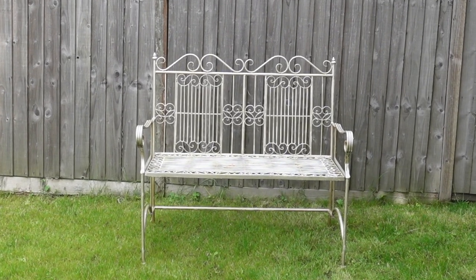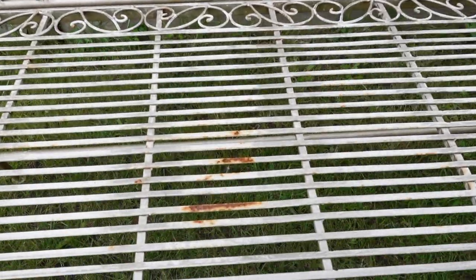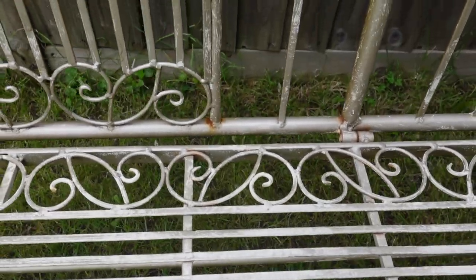This week I'm going to be refurbishing this ornate metal garden bench. Basically I'm going to be painting it — sanding it down to get all the rusty bits off, preparing it, and then painting it.